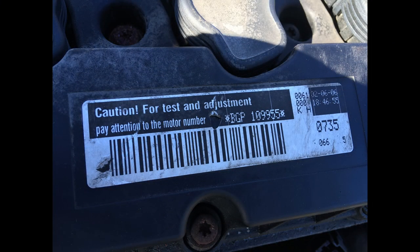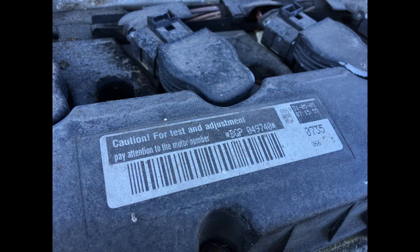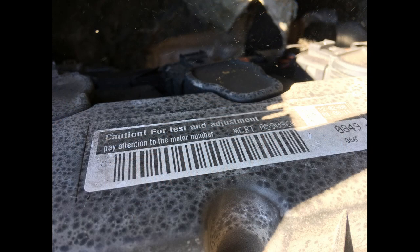As luck would have it, I ended up finding three 2.5 liters right next to each other at the junkyard this time. I had two 2006 Jettas, both with BGP motors — I took pictures of the serial numbers just for comparison purposes — and then the third car was a 2009 Jetta Sport Wagon with a CBT motor.